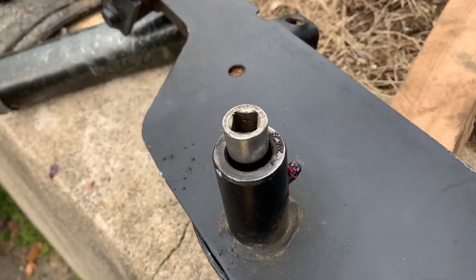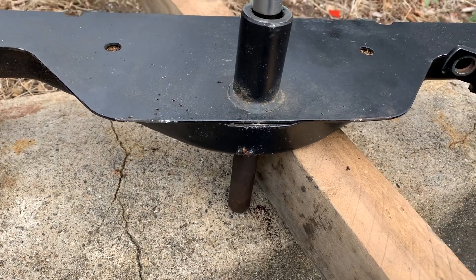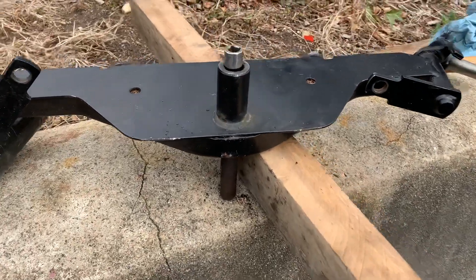I tried putting grease in there and my grease gun blew apart — that's how much pressure there was because it's all rusted in there. So I'm going to knock this bushing out, clean it up, ream out the hole, get it nice and clean, put fresh grease in there, and then we're going to put her back together.